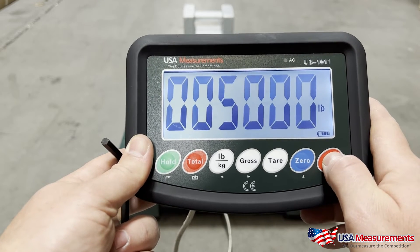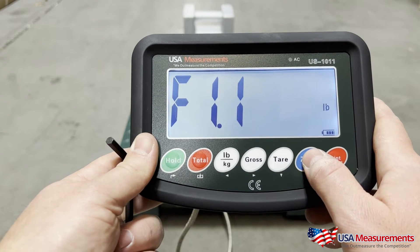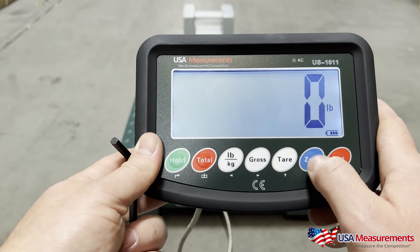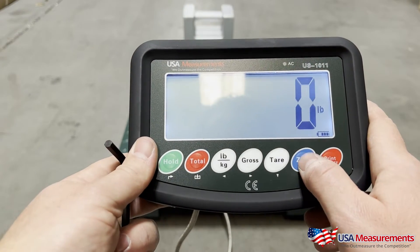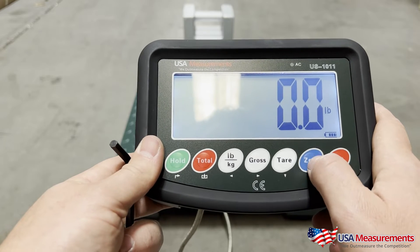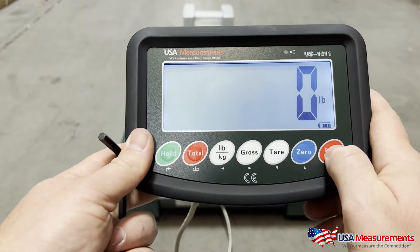Hit the print button to confirm, then hit the zero button to go up to F1.2 and hit print. This is going to be the decimal places that we want. In this case we're going to have whole numbers for this scale, but if you had another type of scale you could press the up button to add an extra decimal place — one, two, three, or four decimal places.